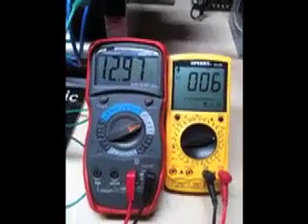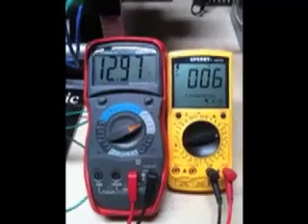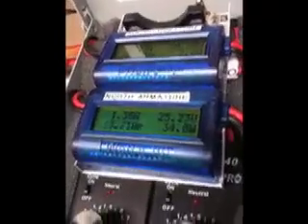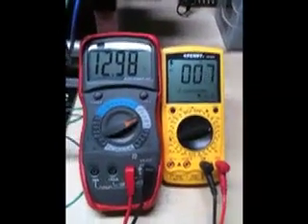Here we have something that we could potentially utilize, drawing a very, very nominal amount of voltage and current from a primary supply, that seemingly is pretty efficient at pushing 12 volts. Thanks again for watching.